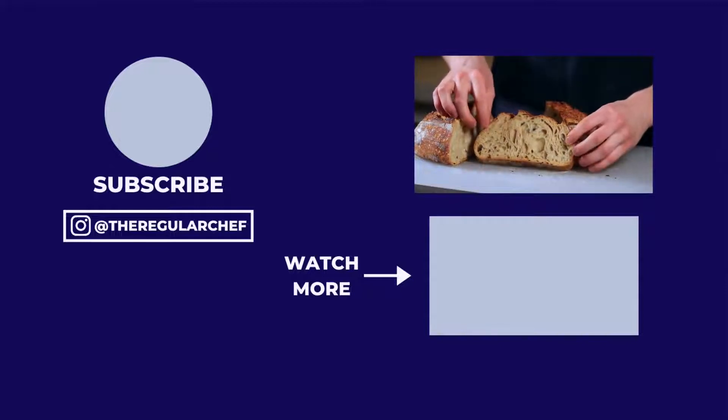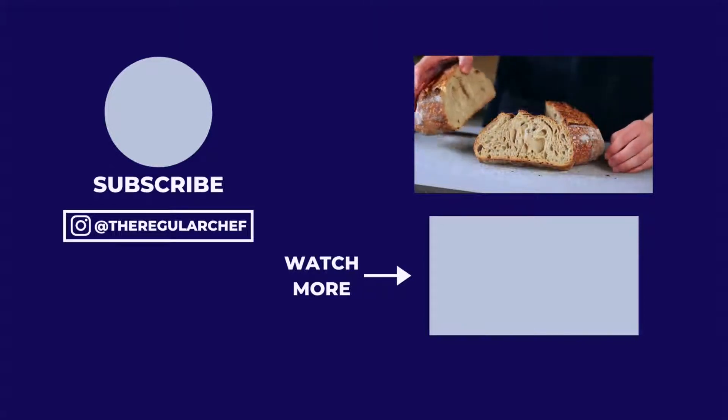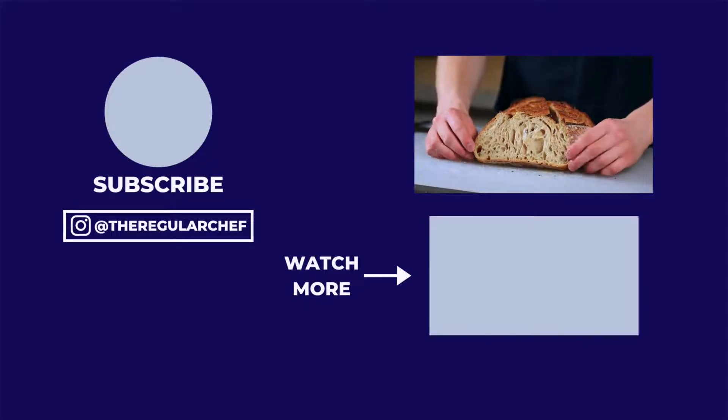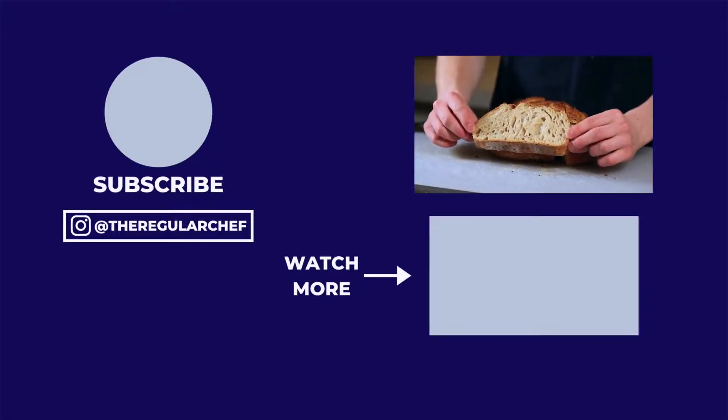Now that you know how to make sourdough, I put together a short playlist teaching you how to make some other delicious baked goods, so be sure to click that playlist at the bottom of the screen. I'll see you all in the next one.